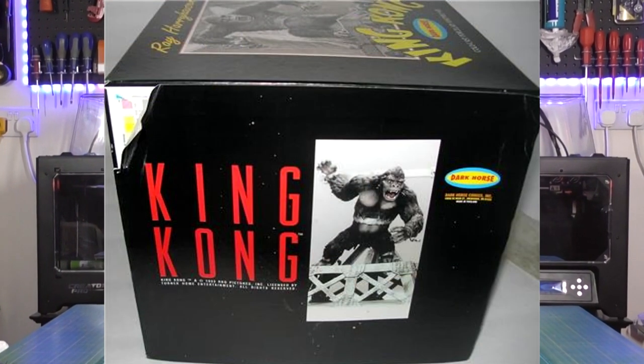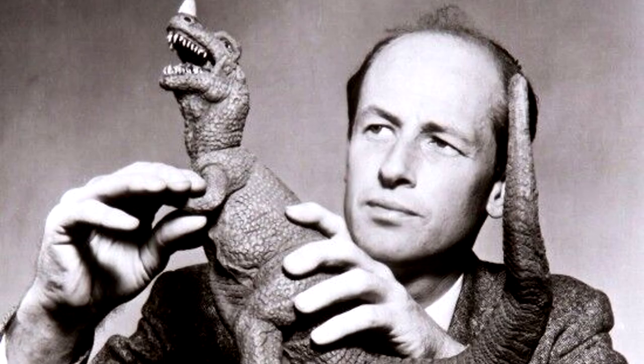Hello there guys, Francis Grey here. In today's video we're going to be taking a quick look at the 1 to 48 scale resin kit of King Kong from the 1933 original movie, made by Dark Horse and sculpted by the late and great Ray Harryhausen.